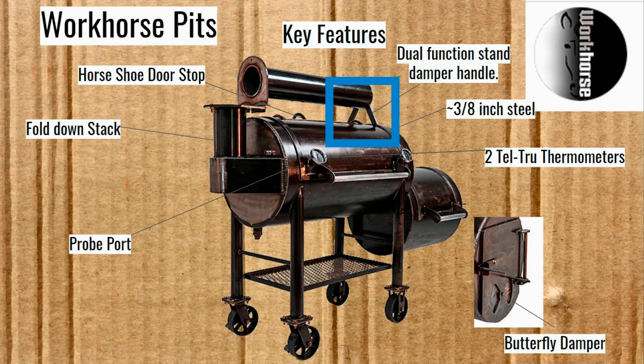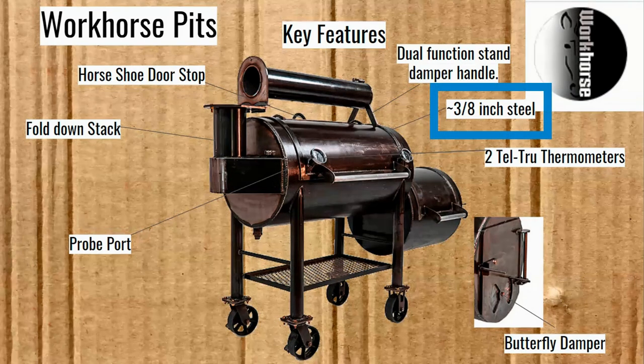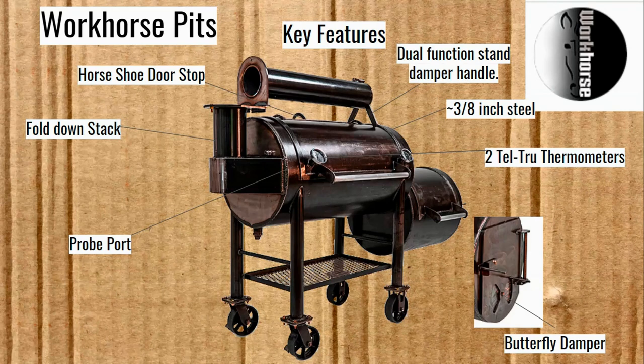You see the dual-function stand and damper handle for that fold-down stack. These pits are around three-eighths inch steel — almost three-eighths — which is super thick. I think it's the thickest metal for any smoker in this episode. They have some really good thick steel on these.